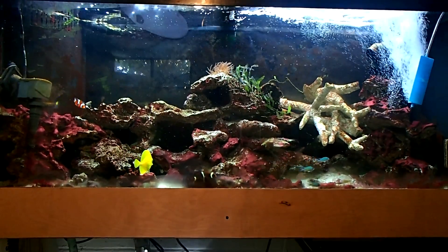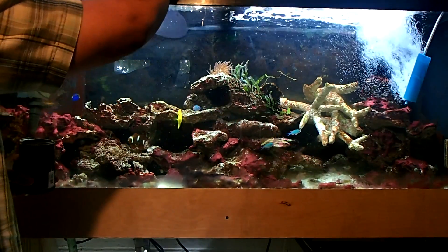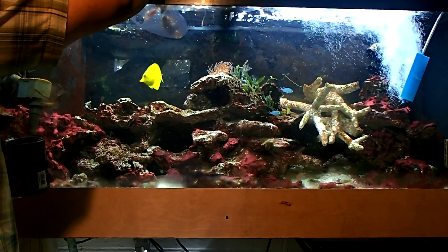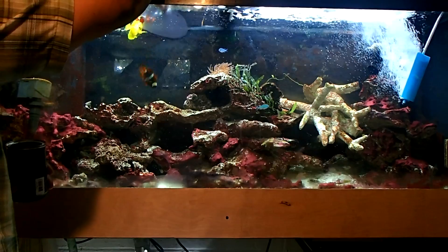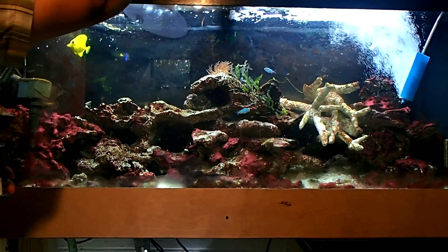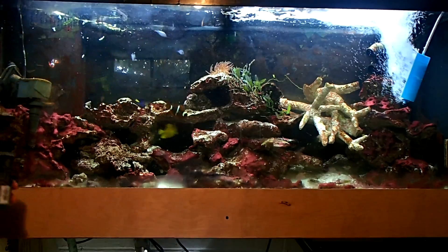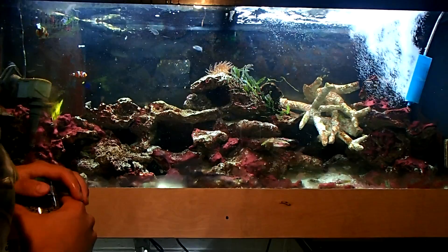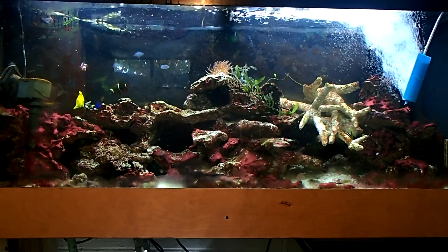As you guys can see, this tank is loaded with cyanobacteria — and it's not because I have nitrates or phosphates. I actually have zero nitrates and zero phosphates right now. It's just that I can't shake it, so I've got to use the Chemie Clean and Chemie Pure to take care of it. Chemie Clean has GFO in it, which removes phosphate, and it also has nitrate-removal media in there. A lot of people are asking why I don't run a phosphate reactor — it's a strong possibility I'll be running one very shortly.